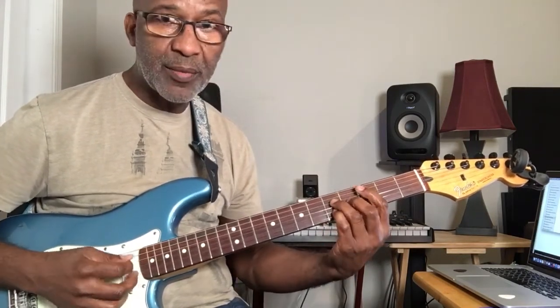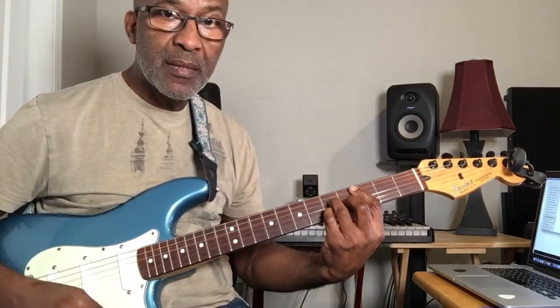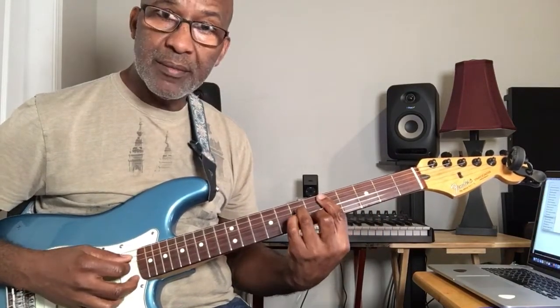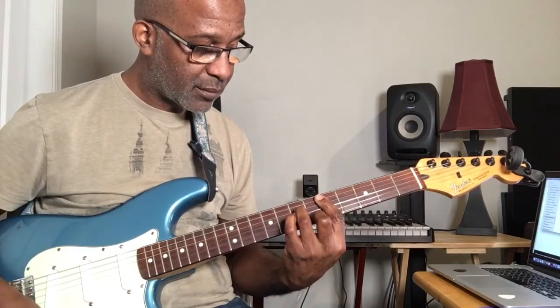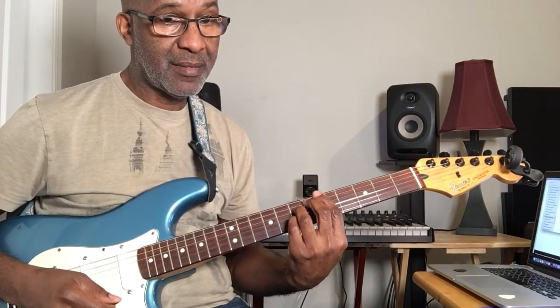Now here's another thing we can do — I'm going to stretch you a little bit. This is for the beginners. C major seventh. How about C sharp diminished? To a D minor seventh. How about D sharp diminished? To an E minor seventh.